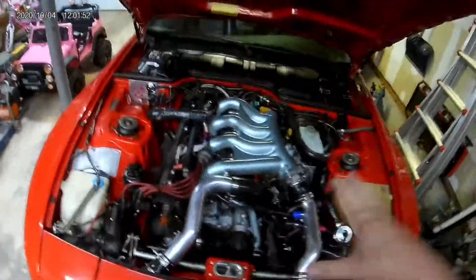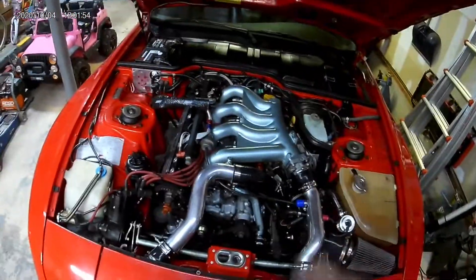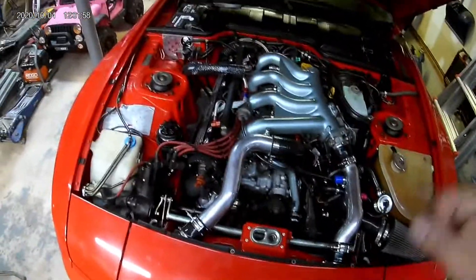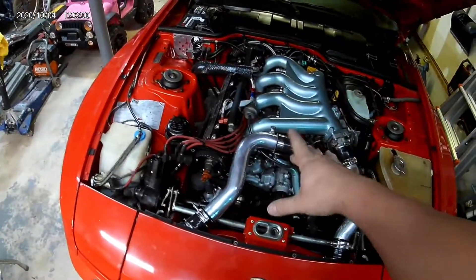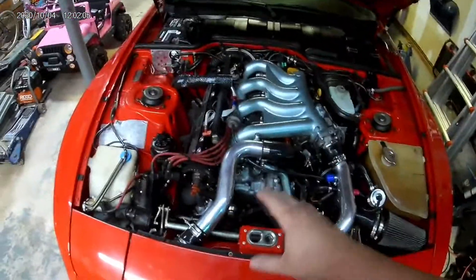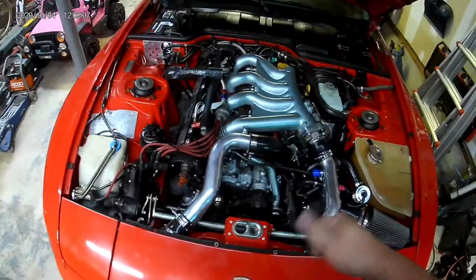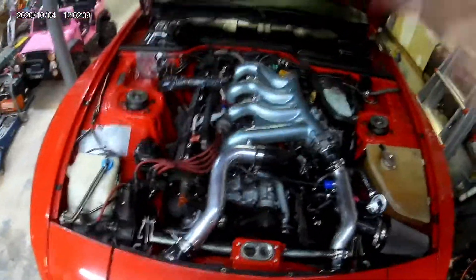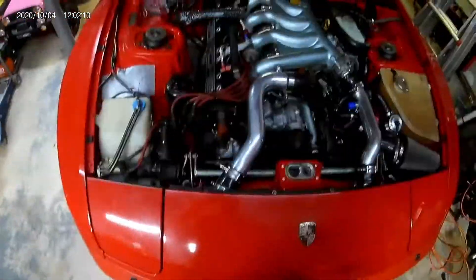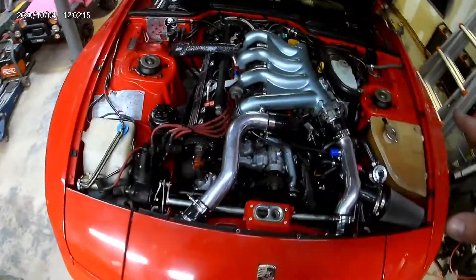I was getting kind of a late spool — full boost at like 4,000 RPM. I've degreed in that cam to mechanical zero, so now we're playing with some cam timing trying to get spool back up. Two days ago I put one degree of advance into the cam.